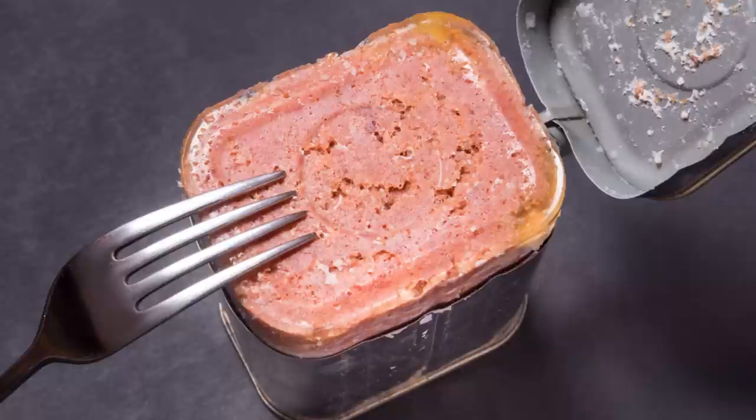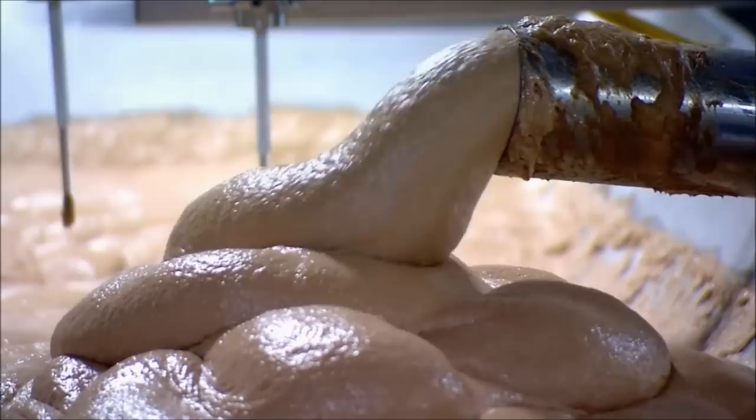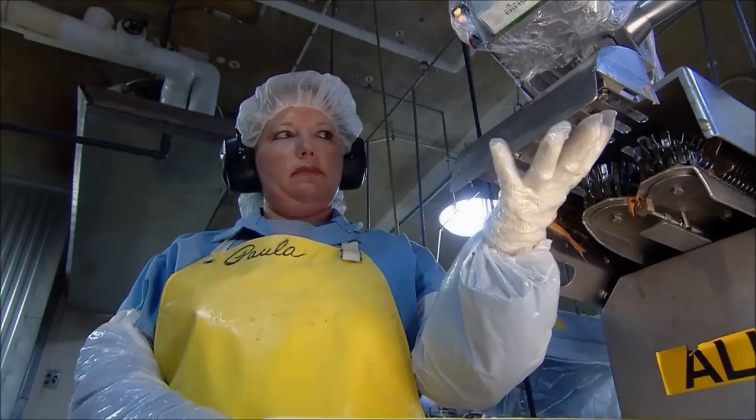From time to time, you might find yourself wondering just what kind of meat you're eating when you open up a can of corned beef. You might even have cause for concern, as meat byproducts such as hot dogs and deli meats are often made from less than stellar cuts of meat.